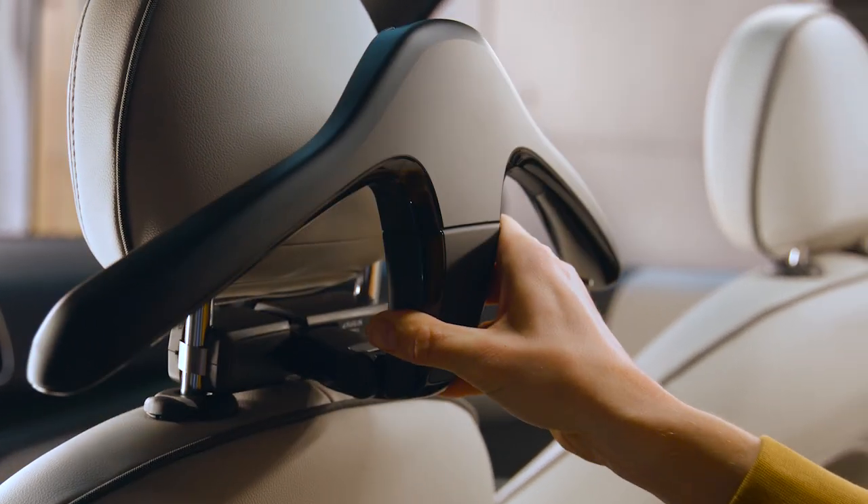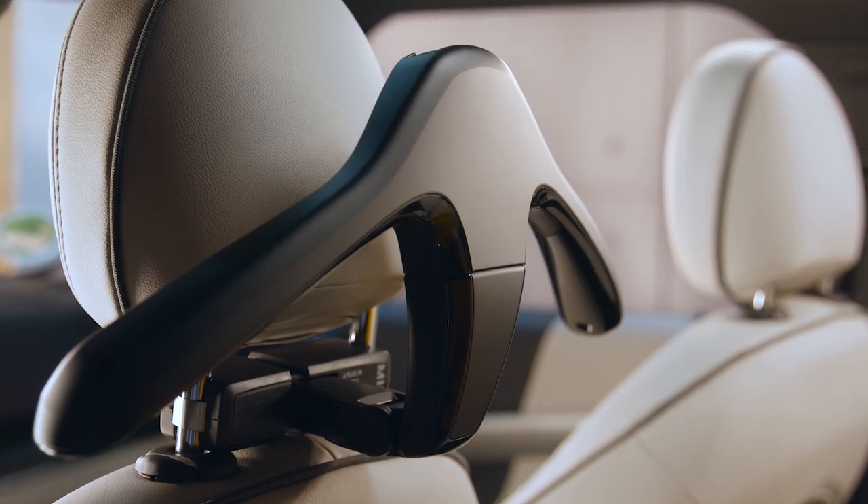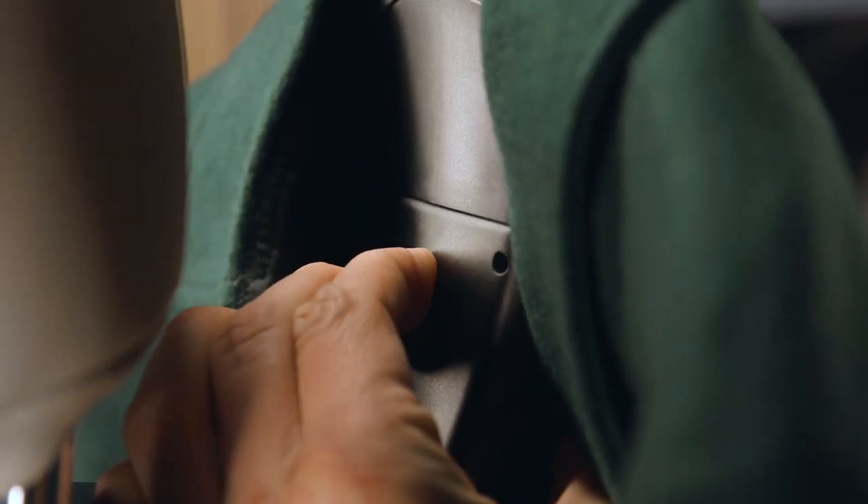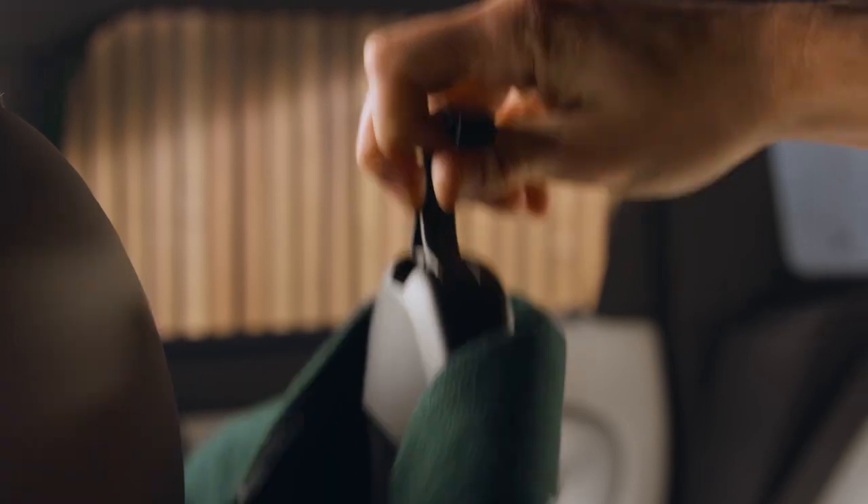Having attached the Mini clothes hanger to the travel and comfort system base, you can remove the top section to take your clothes on the hanger with you. To do so, push the unlock button on the bottom section and pull the top section off.